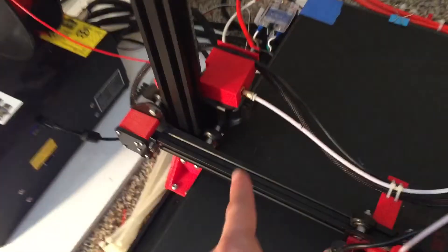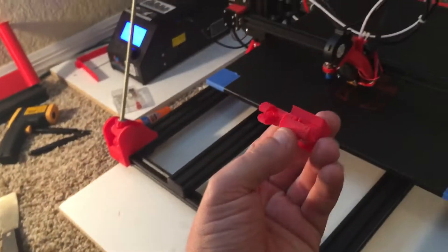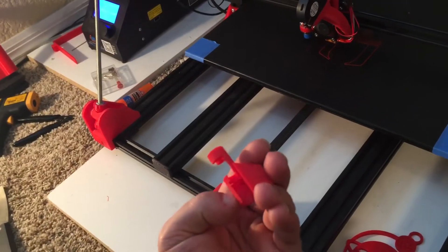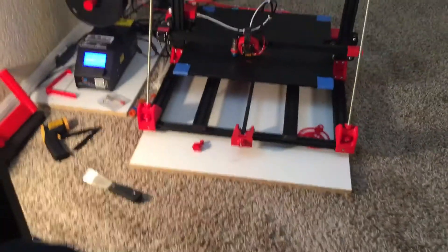There's a connector here as well that I'd like to support and prop up. Sure enough, there's one to do that. When this is done printing I'm going to try and slap that on there and see how it fits.